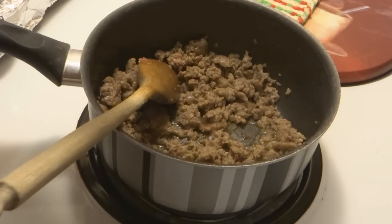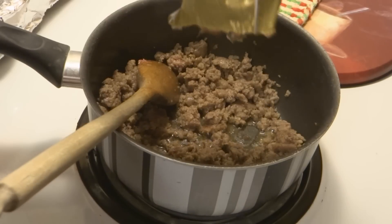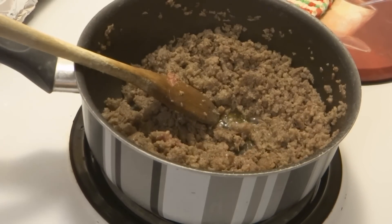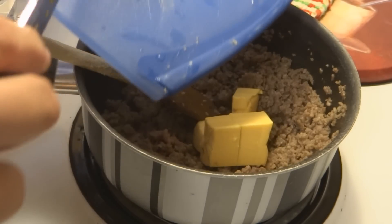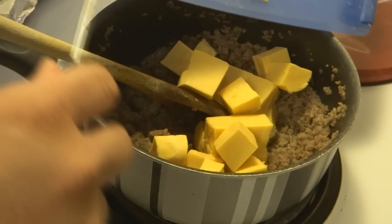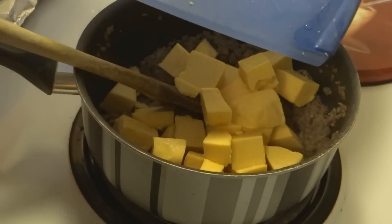You know, when I saw how much it ends up making, I'm just going to go ahead and use it all. Might as well. To that, she says do not dump the oil — there isn't very much oil, so you don't have to worry about that either. She says to put in about a half a block, and that's about a pound of Velveeta cheese, and just go ahead and let that melt.